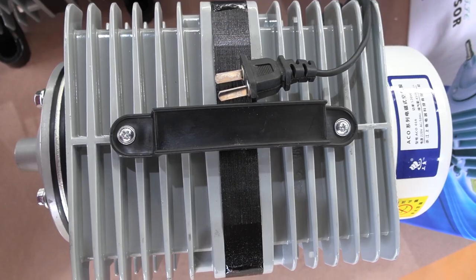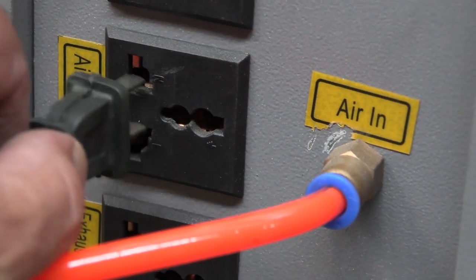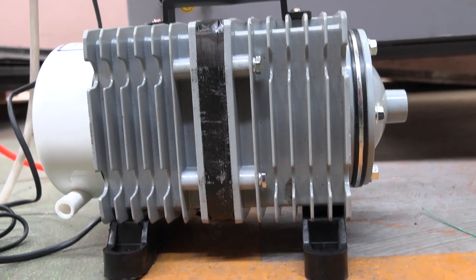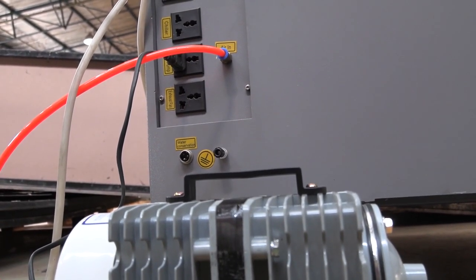All the new air pumps are complete with plug points that plug directly into the laser's power grid for convenience. However, if you wish to change it to a local power supply plug, we advise that you make use of a qualified electrician to do so.